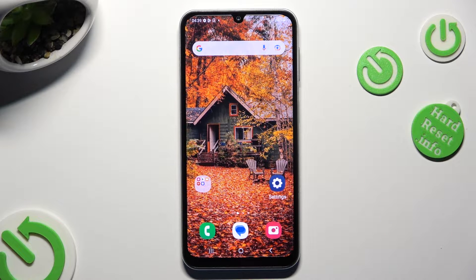Hi, in front of me is Samsung Galaxy A05s, and today I would like to show you how you can turn on or off Easy Mode.